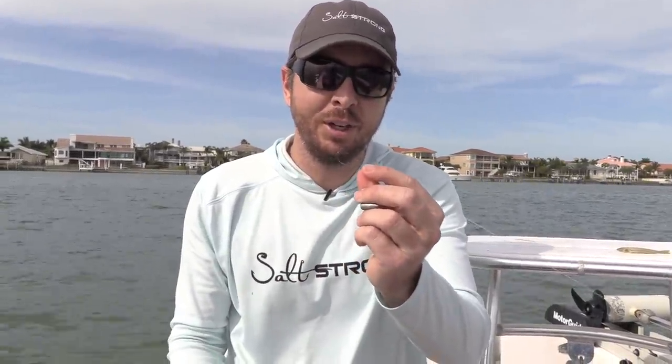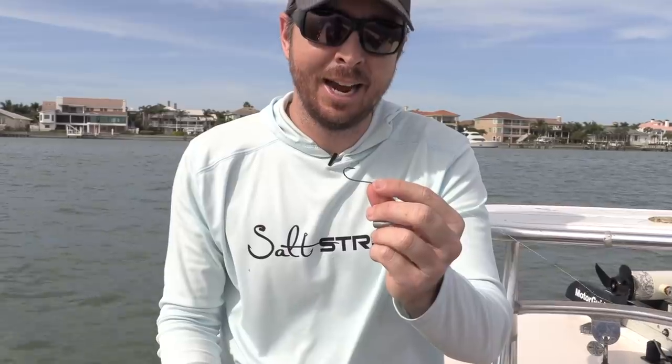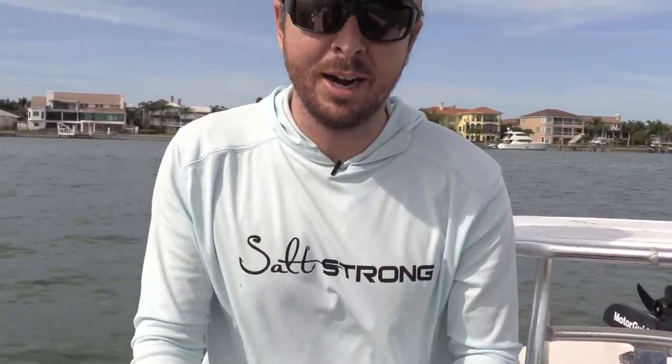The problem with using shrimp — even live or dead — is that if you leave the hook point exposed, you're very prone to getting snagged on the hard structure. It's going to cost you a lot of time and fish, because you'll be spending more time re-rigging and less time actually fishing.